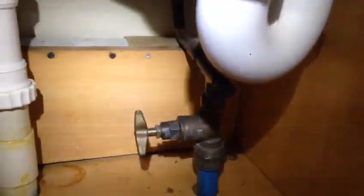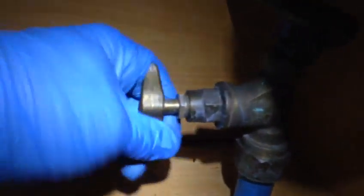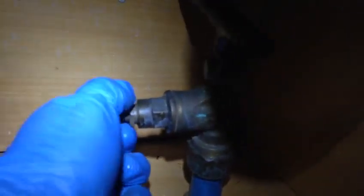First thing we do is find the main tap — the cock valve, main valve, isolator, whatever you call it. It's normally under the kitchen sink but it can be anywhere. In our apartment they are in the hallway, in the electrical cupboard or water cupboard. We have a freezer spray here but we won't need it today because this isolator is working fine, so we just turn it clockwise to isolate the water.